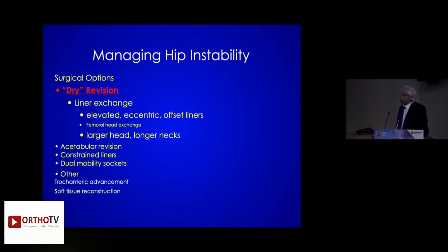What is a dry revision? The liner exchange, elevated LPW, larger head size — but don't go above 32, as that will cause trunionosis. In Indian patients, the choice is between 28 and 32 millimeters. Don't go above 32.